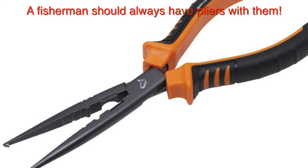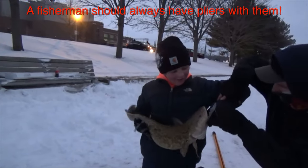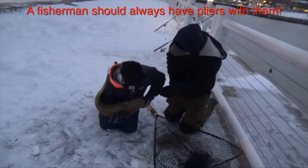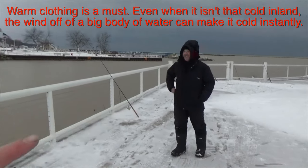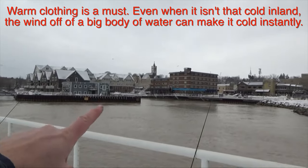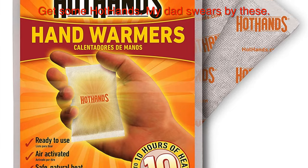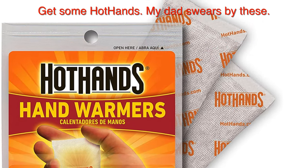Bring some flashlights or headlamps. You should have pliers for when you catch them, because sometimes they swallow the hook and you might have to reach in there with the pliers to get the hook out. And then finally, warm clothing — you'll be fishing in cold temperatures in late fall or winter for burbot from shore, so dress warm and maybe even bring some hand warmers.